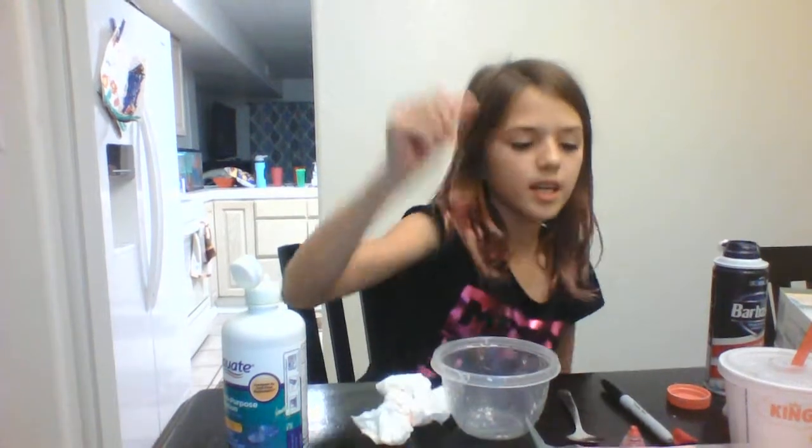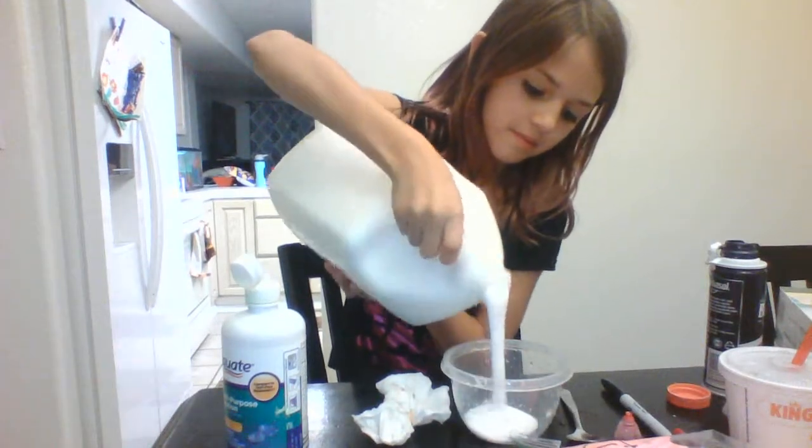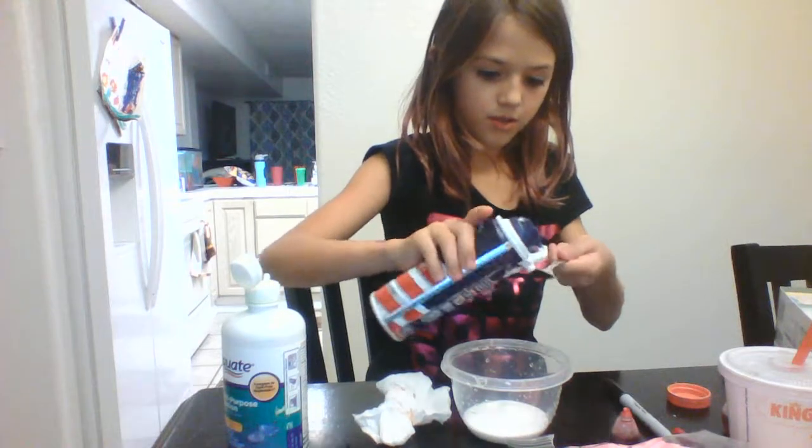The closest you can get to dark gray is by mixing blue, red, and green food coloring. This dark gray is the closest you can get without using black food coloring. That was way too much. I hope you guys know how much that cost — that was like 18 bucks I think.